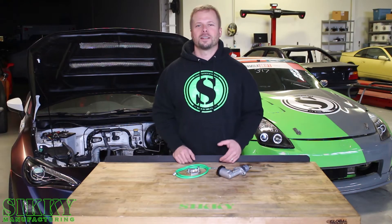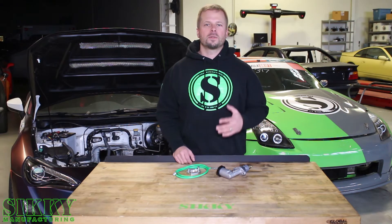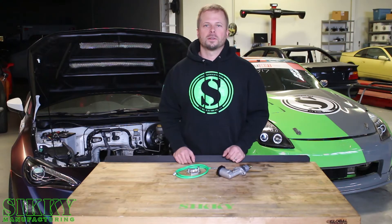Hey guys, James from Sikki Manufacturing. If you have an S chassis and you're looking to upgrade your Clutch Master Cylinder, we've got just what you need. Let's take a closer look.